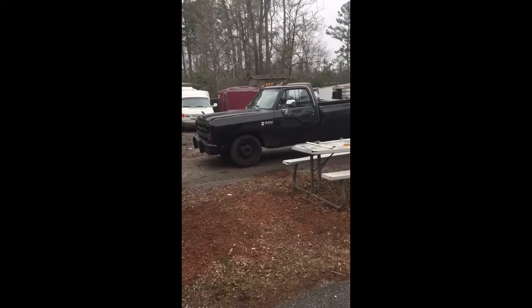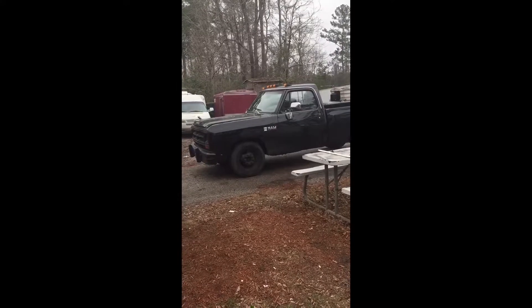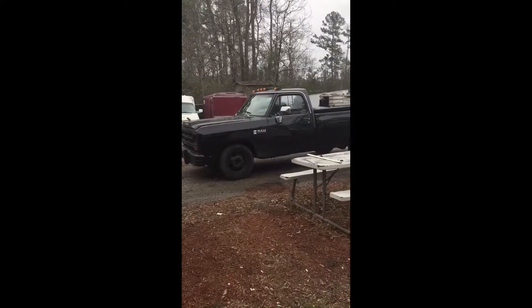Today I am going to show you how to diagnose a bad fan clutch on a 1989 D350 first-gen Cummins.